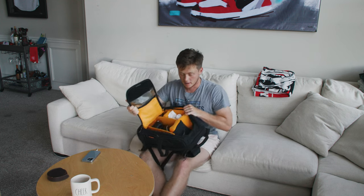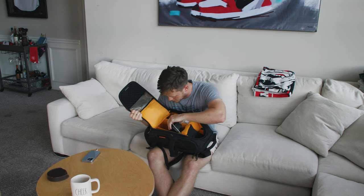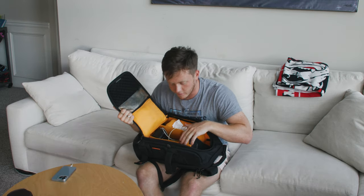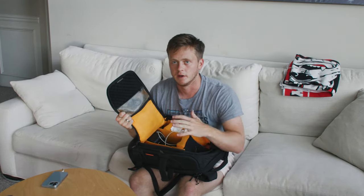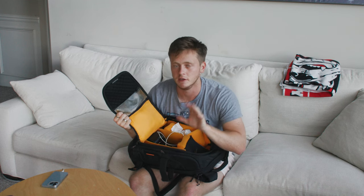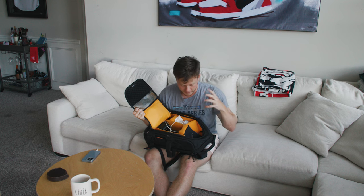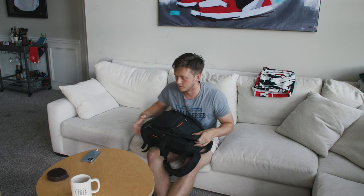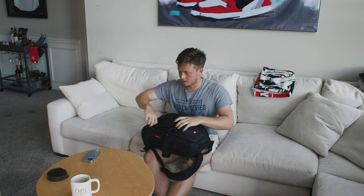Also in this compartment, I do keep a laptop charger and a phone charger. Bunch of little things that kind of add up and help me — you never know what you're going to need when you're out there on a shoot or at a game. You need to have a bunch of different things on deck to be ready. There is a laptop sleeve right here, which is where I put my laptop. I have a 2019 MacBook Pro — hopefully getting a new one from work soon. That's it for that main compartment.